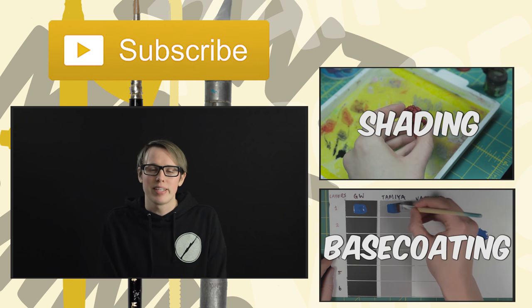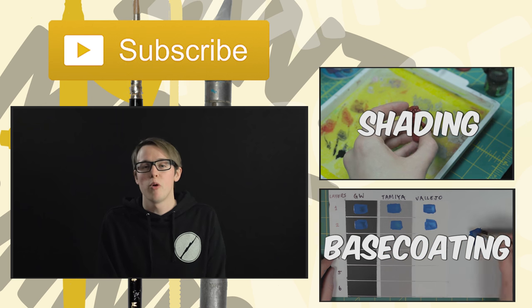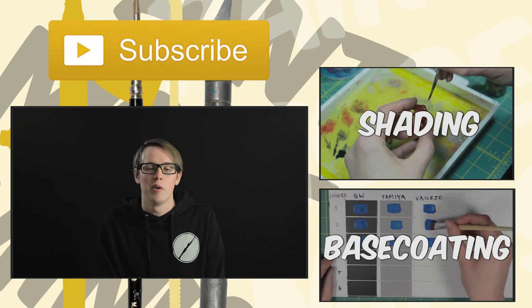If you enjoyed the content of the video, please like it. If you want to see more mini-related content, don't forget to subscribe. And most importantly, don't forget to paint more minis.